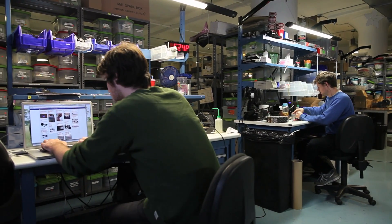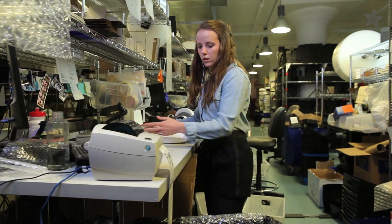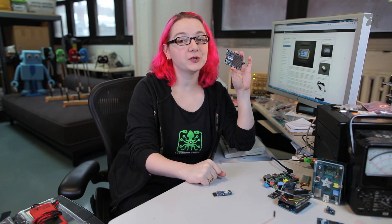All Adafruit Bluefruit modules are designed, programmed, engineered, manufactured, and shipped out of our Adafruit warehouse here in downtown Manhattan. So if you want to cut the cords on your project, check out the Bluefruit at the Adafruit shop at adafruit.com.